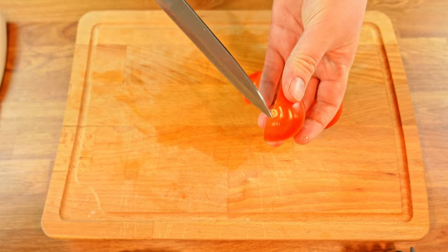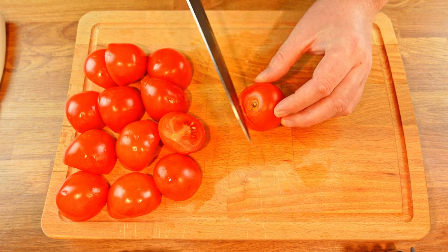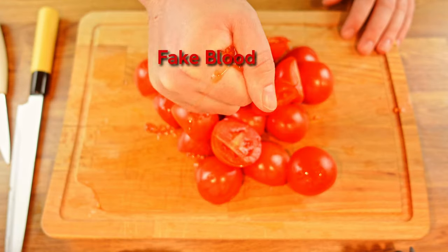I got bored after doing this on half of the tomatoes, so I switched it up by holding the tomato and cutting at an angle, making sure to intersect the cuts. Then remove the stem bits and slice them in half. Just be careful — don't cut yourself.